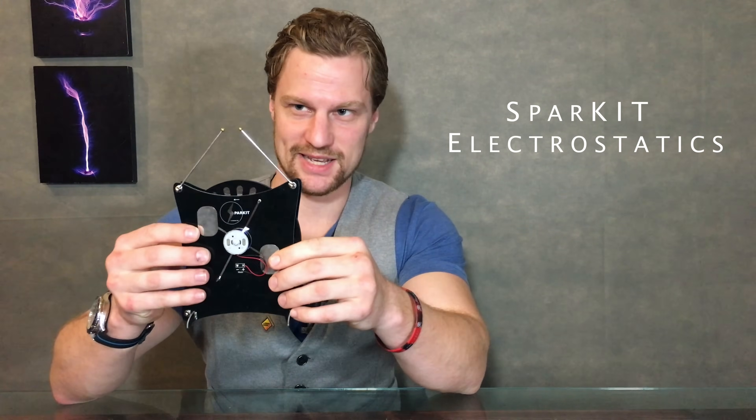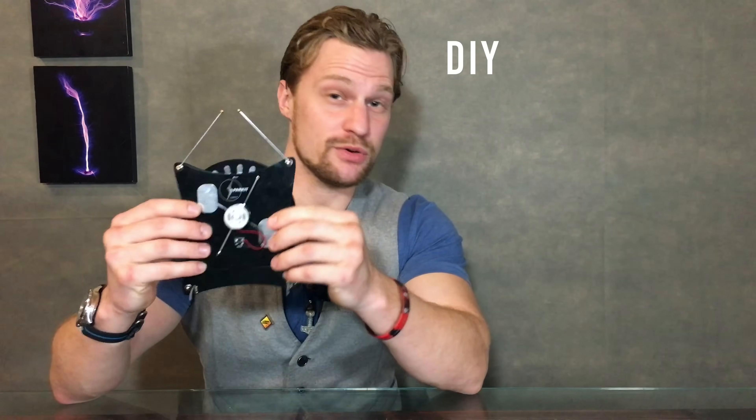Hey, Jay here. Welcome back to Plasma Channel. Today is going to be a continuation of last week's episode. This kit was recently sent to me and the company wanted me to honestly review their product. It is a desktop do-it-yourself 30,000 volt Wimshurst generator.